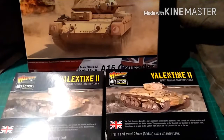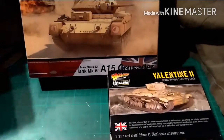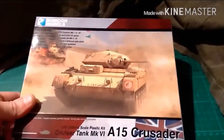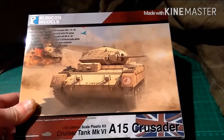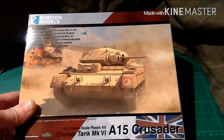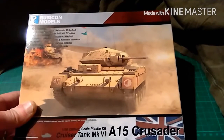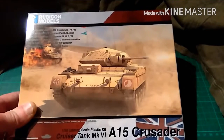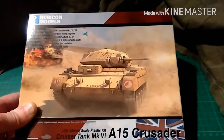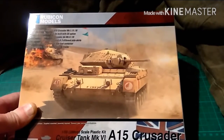That will be another future project - getting some Lees into this force. I am going to do a specific unboxing and review of this lovely little Rubicon kit. Rubicon models are fantastic - I've only done a Tiger and the stowage sprue, but the detail is fantastic, the build quality is fantastic, the way it goes together is just brilliant. And the fact that all of them have single-piece tracks - none of this fiddling around with track links. This is going to be a future video, hopefully coming up in the next week or so.